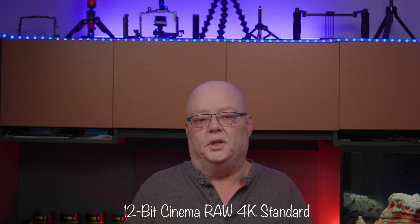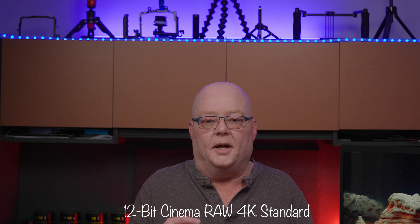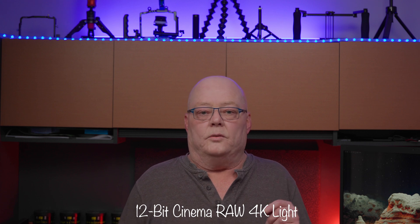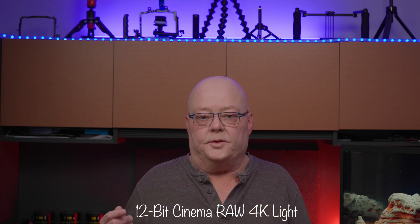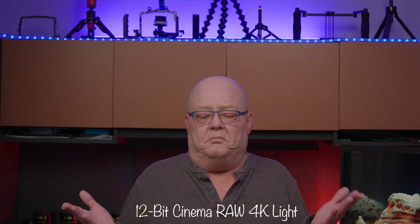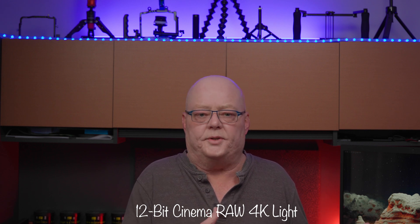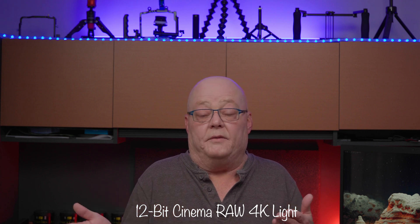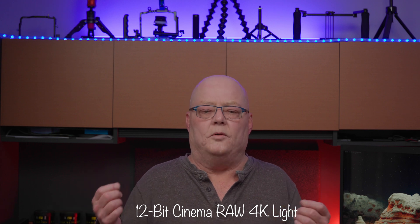This makes the C70 extremely versatile as a platform — for running gun, interviews, basically anything. Here we are in Cinema RAW Light, which looks fantastic. I'll probably shoot more in RAW Light than RAW Standard because it has a friendlier bit rate, there's hardly any difference between the two, and it saves disk space while offering faster, better processing. In my opinion, 4K RAW Light is probably the best option for my workflow going forward.